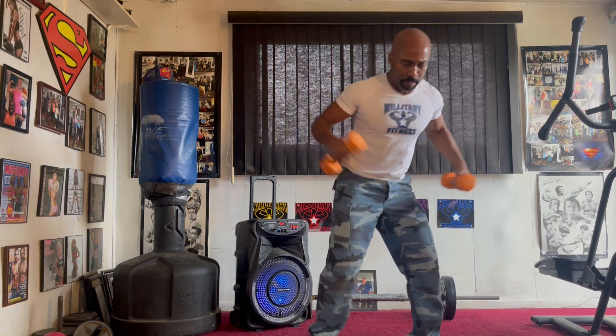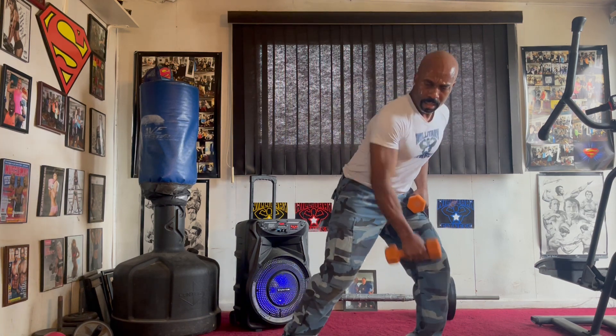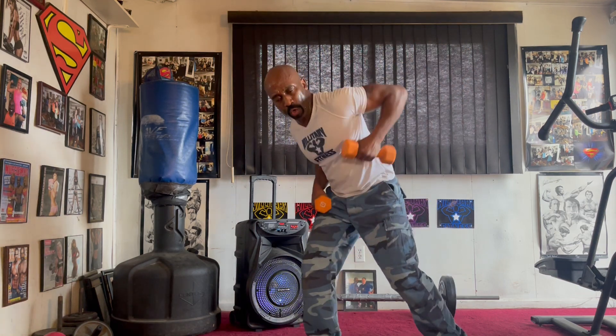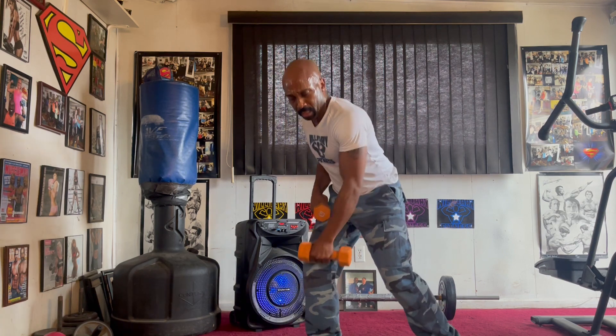Fly it up eight times. One, two, three, four, five, six, seven. Roll it in. Pull it in. One, two, three, four, five, six, seven. Switch it up. Pull it in. One, two, three, four, five, six, seven.